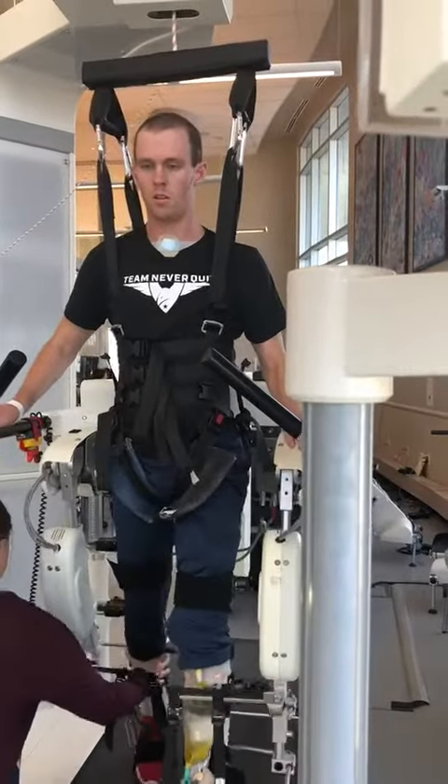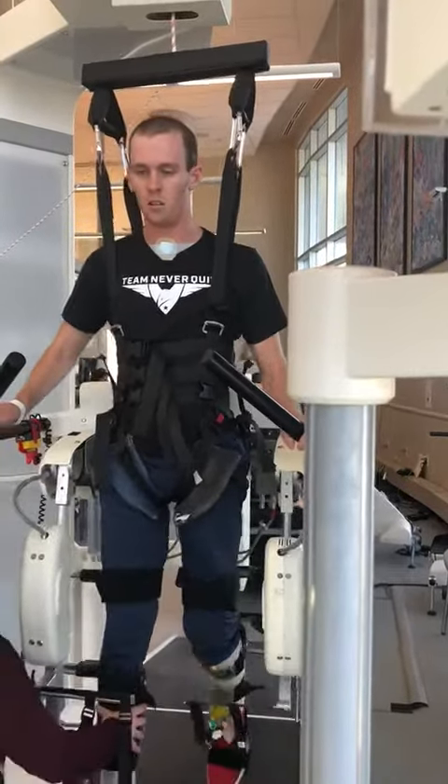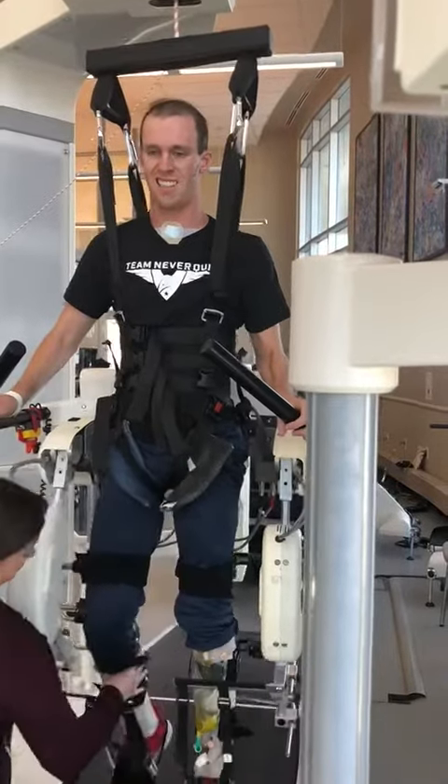Bend the knee and then lift the toes. Good. Bend the toes. Good. Bend. Good.